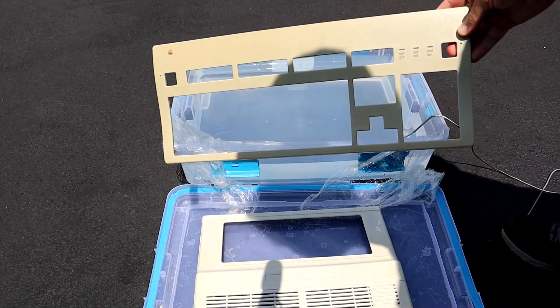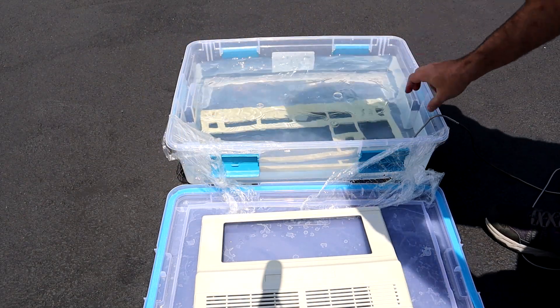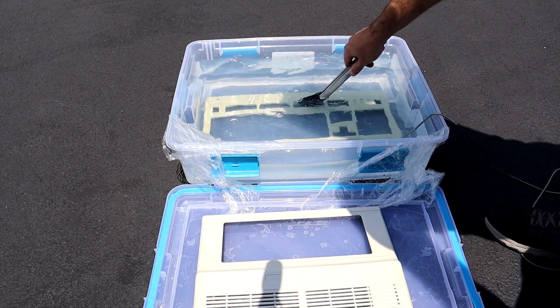So the question now is: how many times can we reuse this solution? This is now the fourth workpiece that's gone into the tub. Will it take longer each time until it eventually stops working?